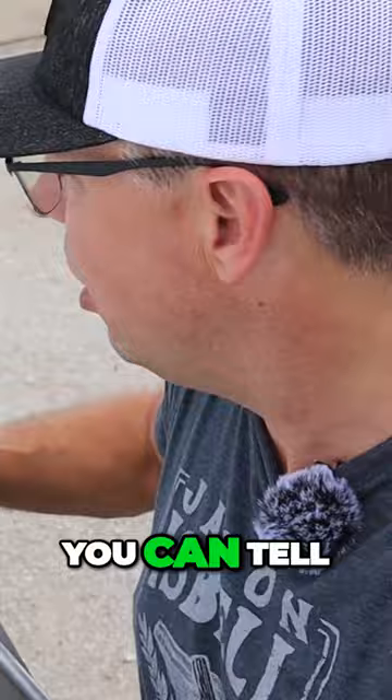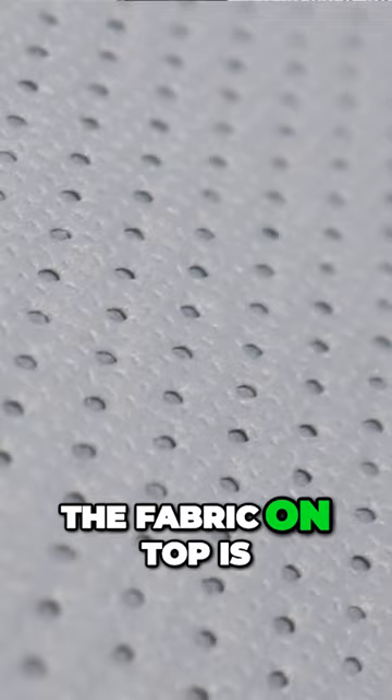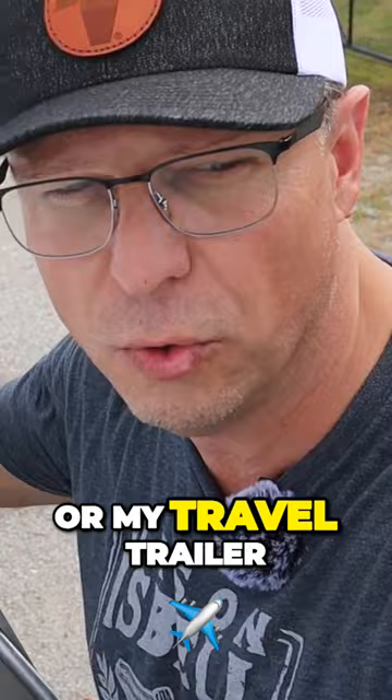If you wanted to get a good look at this RV cover from the top, you can tell all the seams are nice and well done, the stitching is good, the fabric on top is nice and clean and smooth. Because it fits my RV or my travel trailer so well, water is going to run off this thing, it's not going to get a bunch of moisture inside and I'm very, very happy with it.